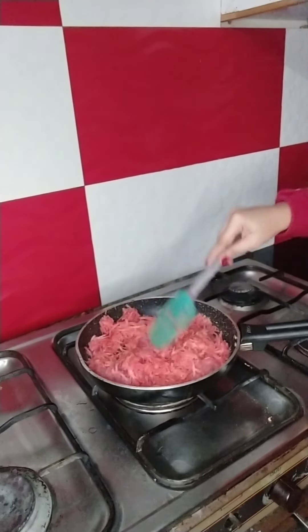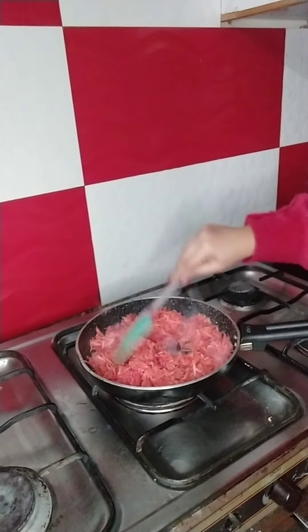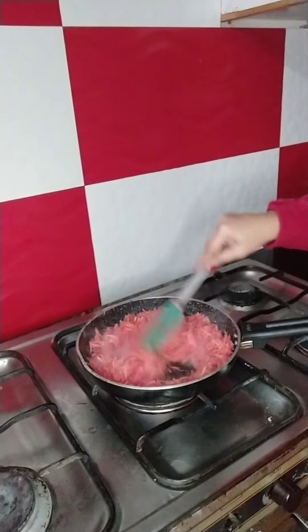I am going to cook it on low to medium heat so all the water dries up.